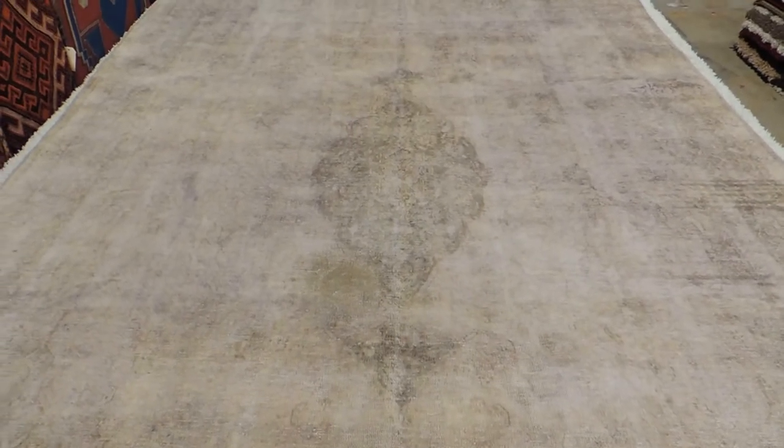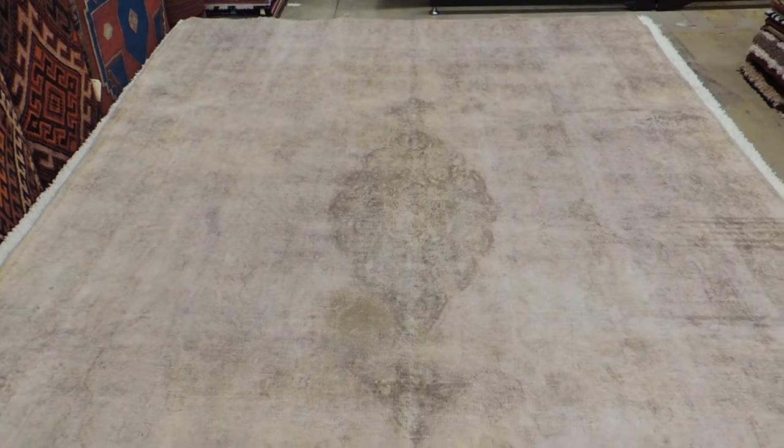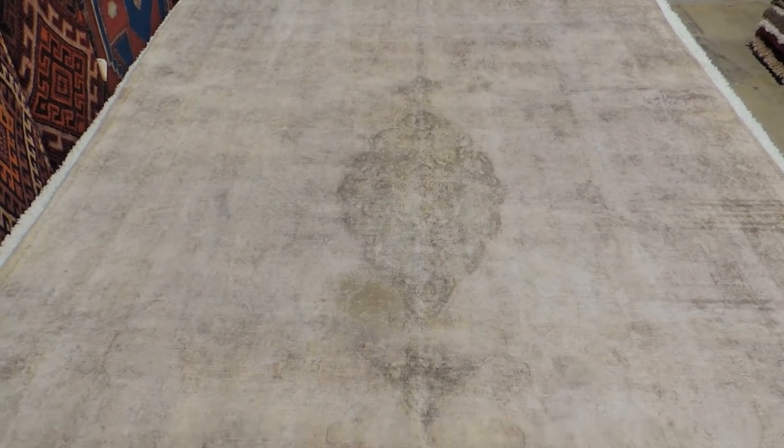This is a Persian vintage over-dyed Kerman rug. What they've done here is they've taken a very old rug, neutralised the colours, and put it in a dye bath to achieve the colours that you can see here on this rug.